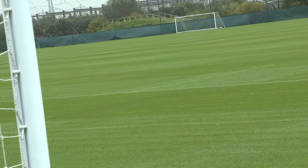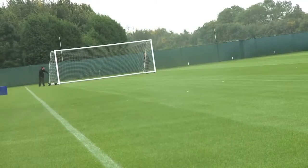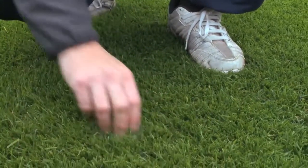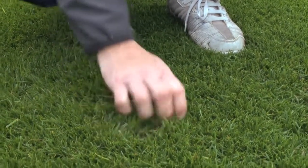I've used Barenbrug now for 12 years since I've been at Man City Football Club and I feel like the grass seed is right for me and we seem to like each other. It has improved from last year, definitely. The plant's stronger, we've got roots down to about seven to eight inches. All in all, at the moment we're very happy with where we are. It's doing very well and we're very happy with it.